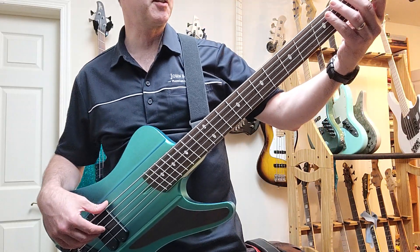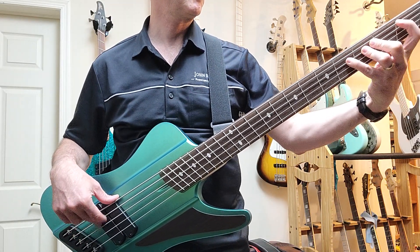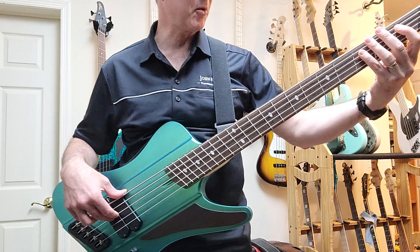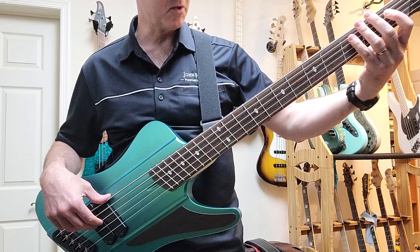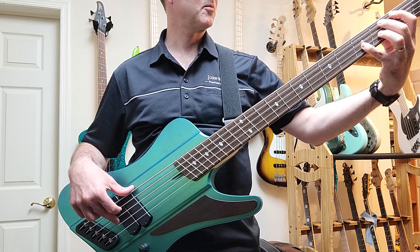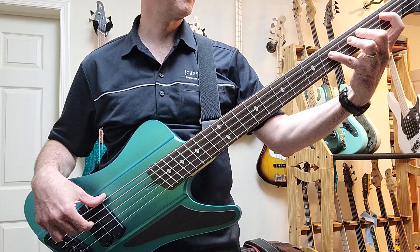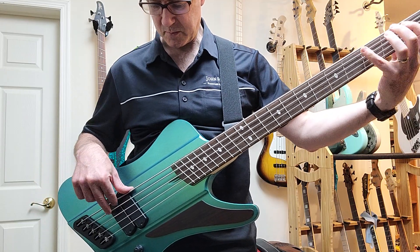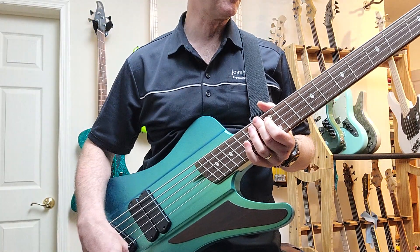Oh my God, it's awesome. Listen to this piano-like tone — this is where the word piano-like tone came from. That's the bridge pickup. Here's both. Position three, both in series. And of course, the neck — well, the neck pickup is not there.